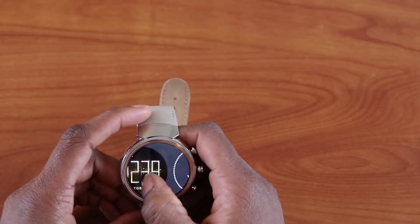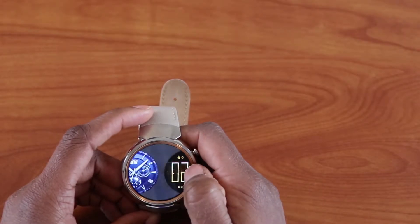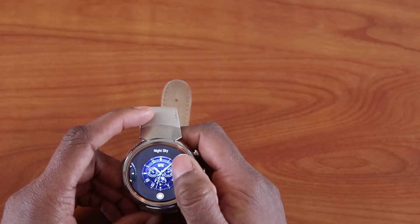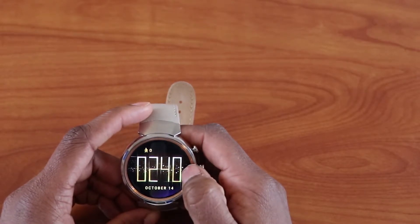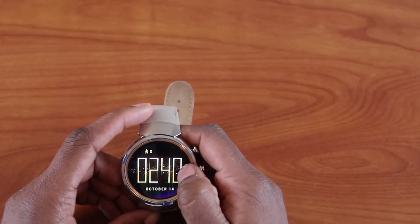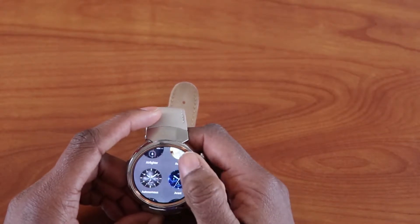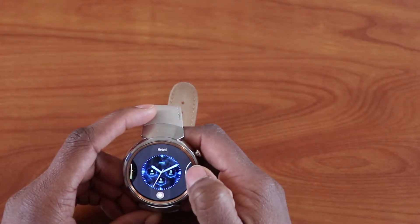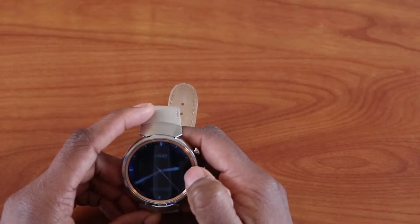When you swipe from right to left or left to right on the home screen, you see the option to change your watch face. From here you can add more watch faces and choose different watch faces to add. You can click on one and that becomes your new watch face.